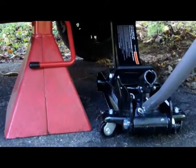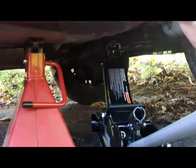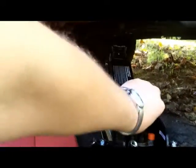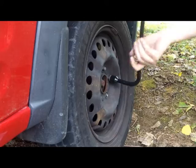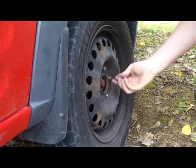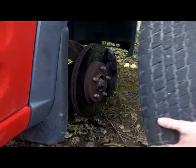I don't recommend using the jack that came with your vehicle for emergency repairs simply because it doesn't take very many uses before it wants to twist apart. It's really just almost a temporary use tool — it can't be used over and over again, it just can't take the constant abuse. It's good for one shot. Once the wheel is in the air you can finish taking off your lug nuts and pull the tire.